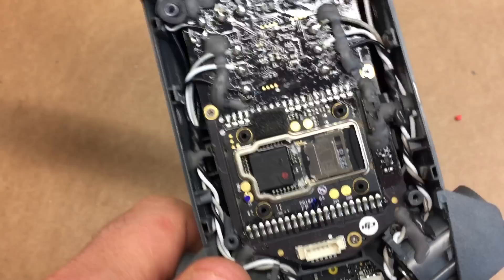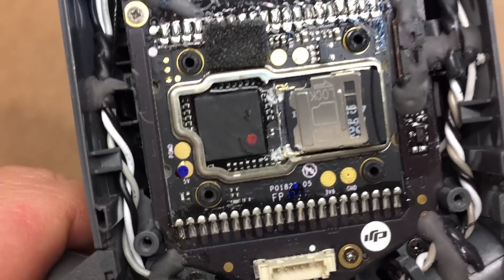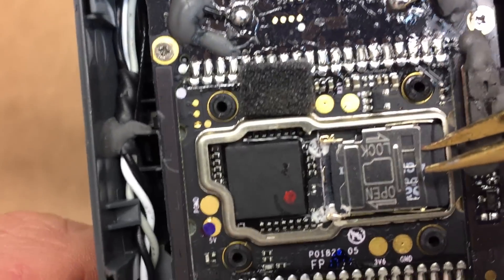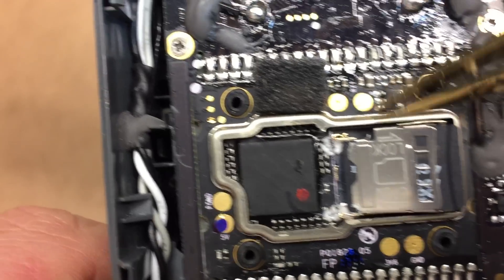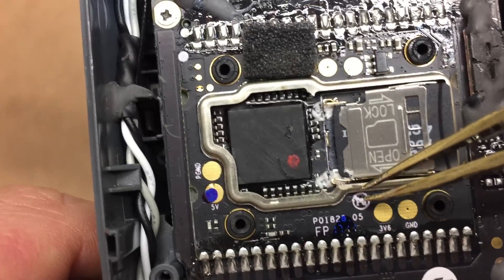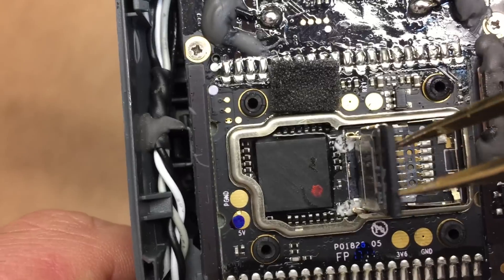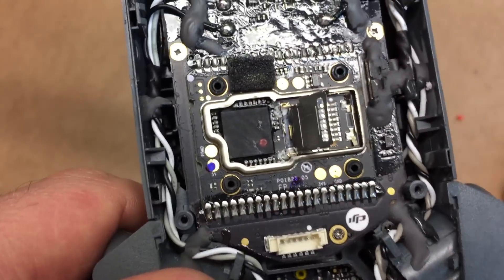So after you get off all that glue, you're going to be left with something that looks kind of like this. You'll see there's a little metal thing and there's a hinge here. So be very careful when you're taking the glue off. Once freed, this basically comes up like this. Most of you guys won't have the SD card in it yet.